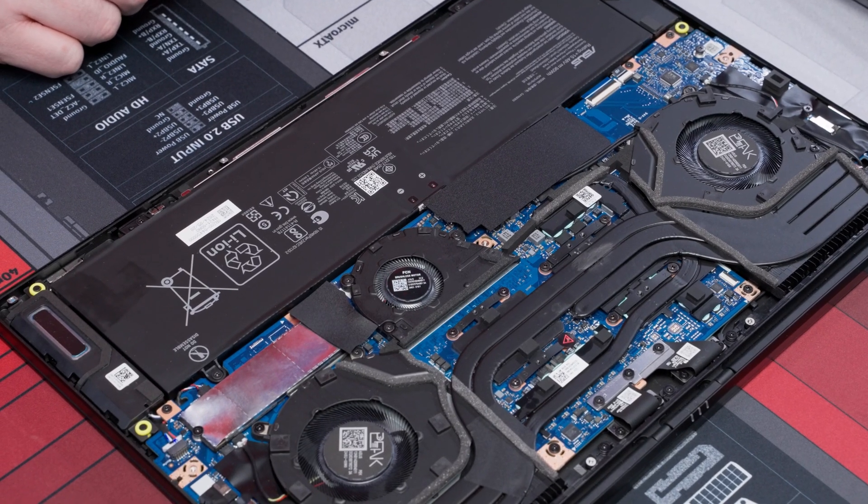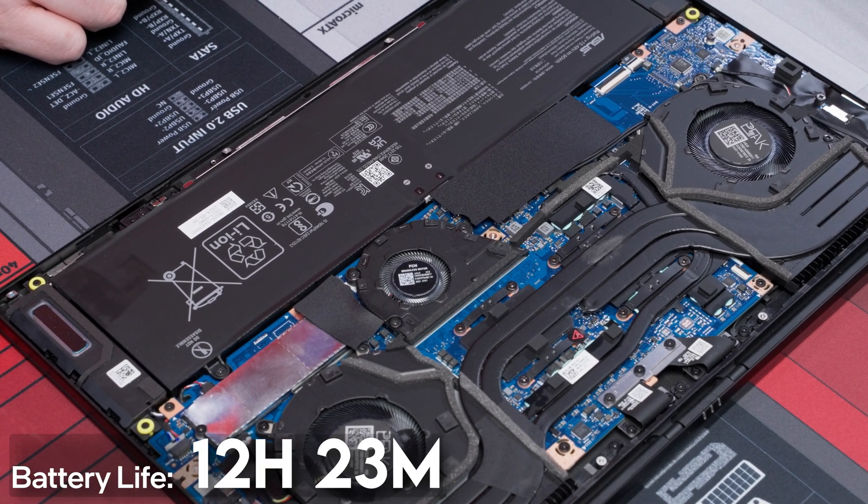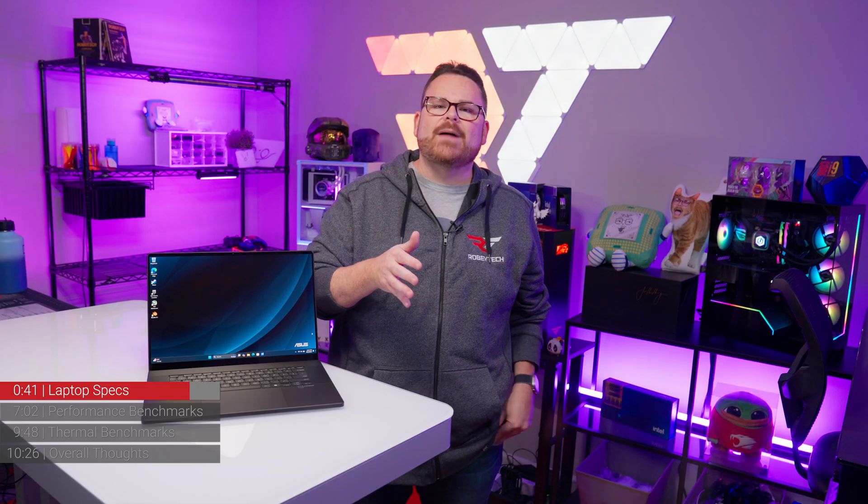As for power on the go, the ProArt P16 has a 90-watt-hour battery that lasted an average of 12 hours and 23 minutes in our test, putting it in line with laptops like the MSI Prestige AI Evo and the Asus ZenBook S16.